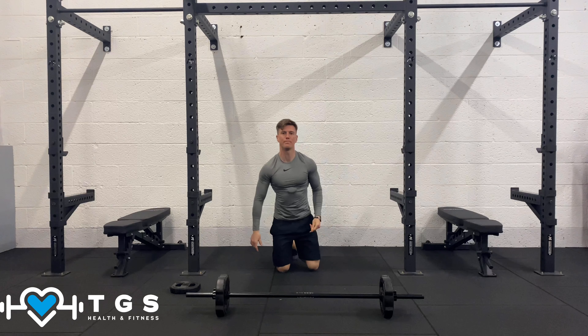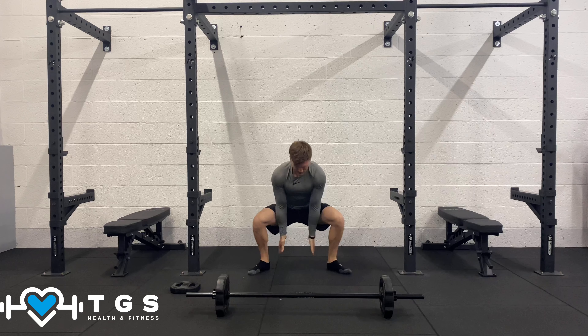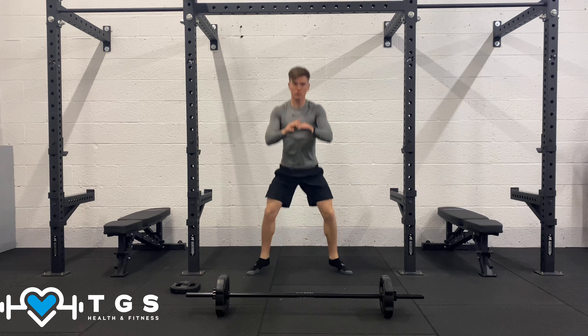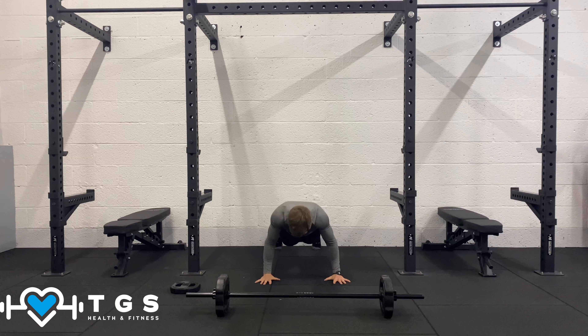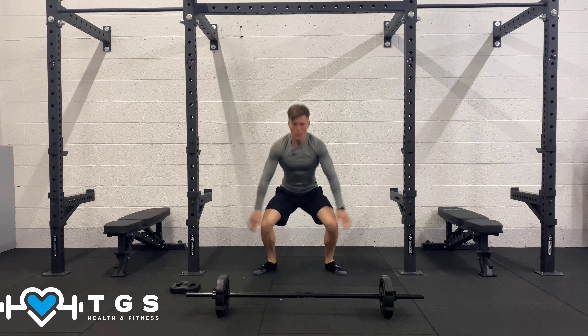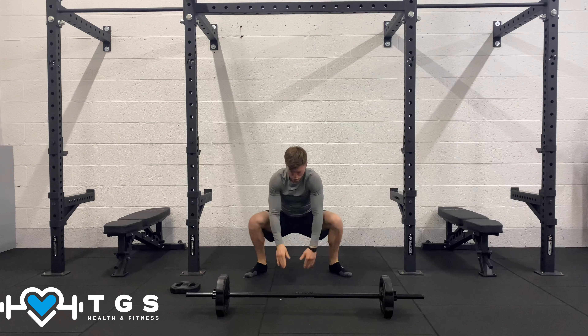Now I'm going to advance this move to a full burpee push-up. One push-up, then take the feet in and wide, jump tall, drop into a squat, kick out into plank, and back into your push-up. The feet are always nice and wide so you can rock onto those heels.